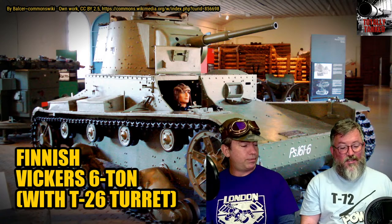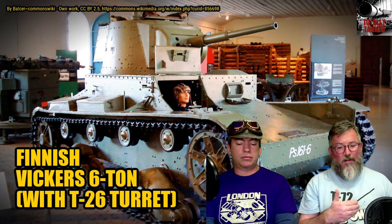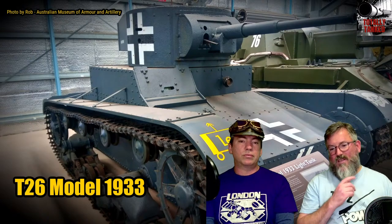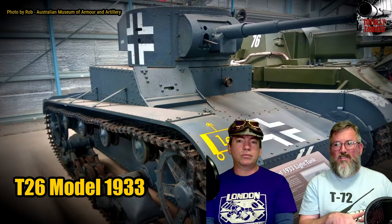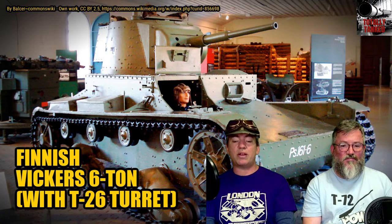A very exciting thing that came out of the 6-tonne was technically called the turret platform — what John described when discussing the Italian tank as the wedding cake design. Rising above the tracks, there's a small square platform that the turret gets placed on. Once you see it in the Vickers 6-tonne, you can recognise it in the Italian tanks and the T-26s. A whole generation of tanks retained this feature to create more volume inside and give the turret more elevation — before tank designers realised it was actually a terrible idea that unnecessarily increased vehicle height.